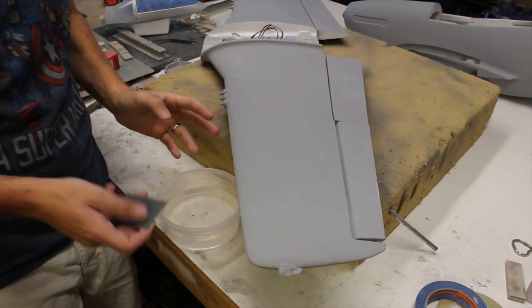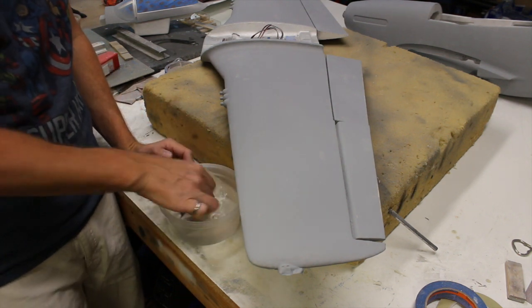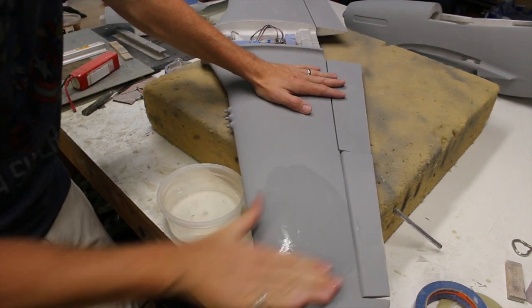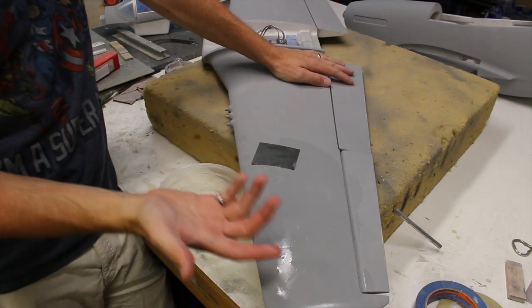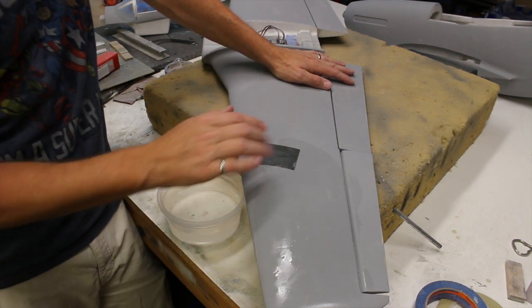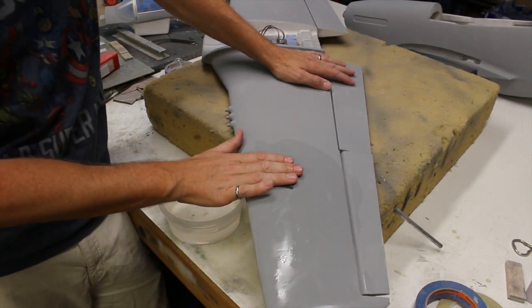To wet sand this: I've got my bowl of water and my 600 grit sandpaper — just dip it in and wet sand the whole thing. We don't need to go too heavily; it's mostly just to smooth it out. It's a flat primer and we want a smoother surface than that can offer, so we'll get better paint adhesion when we apply our paint.